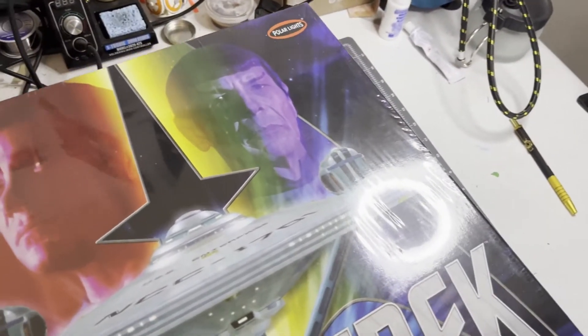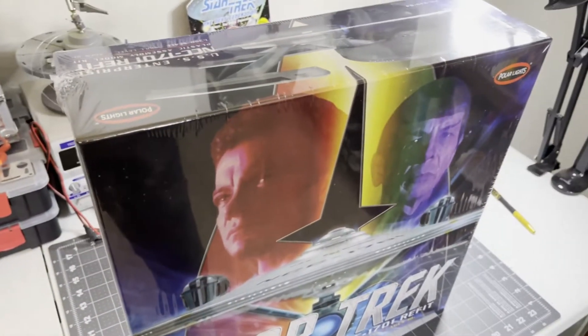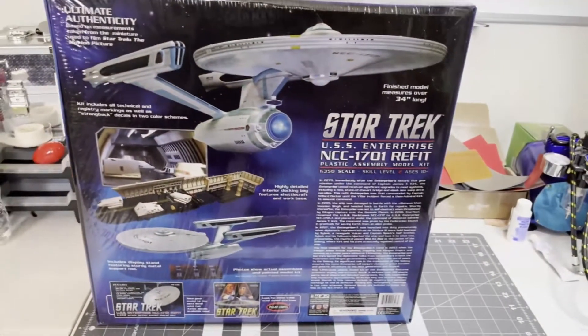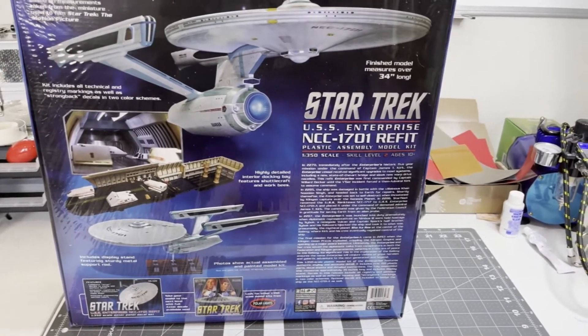So we are going to start the process. This kit is Polar Lights 949-040, and the box itself is beautiful. I mean, you could literally probably frame some of this artwork here. It's just really nice.